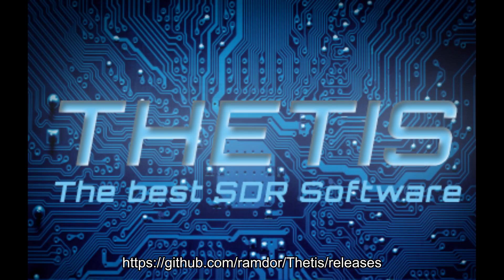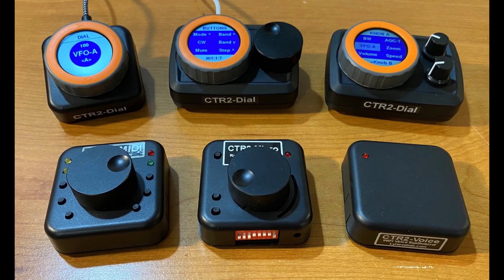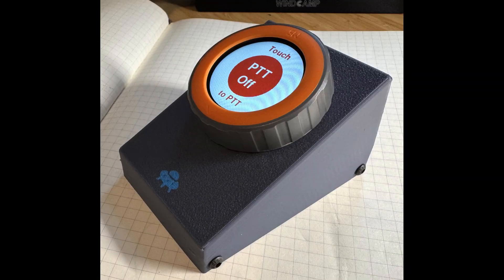Like CTR2 MIDI, the Dial works with other control programs that support MIDI control. Here's a photo of the currently available CTR2 controllers and options. CTR2 MIDI, CTR2 Micro, and CTR Voice are shown on the bottom row. The enclosure options for the Dial are shown on the top row. Third-party vendors are also working to create customized 3D printed enclosures for the Dial, such as this preliminary design by Neal G7UFO.